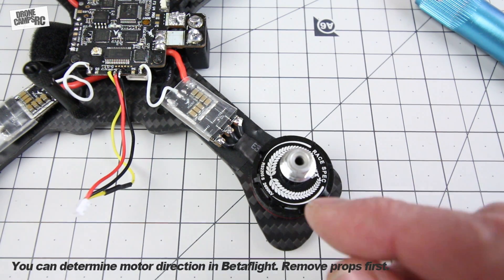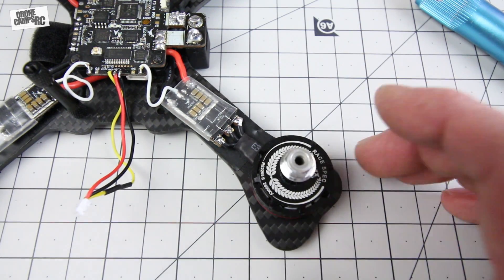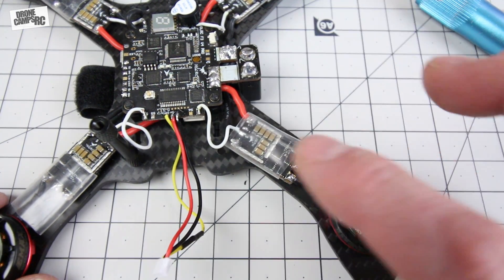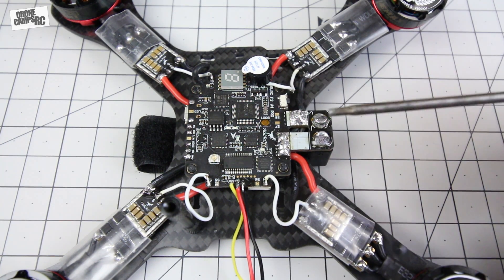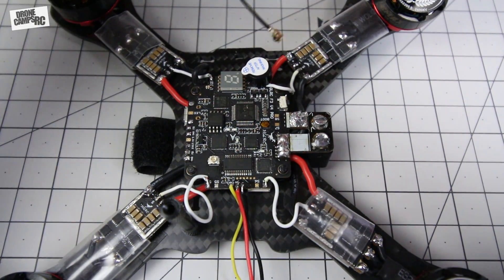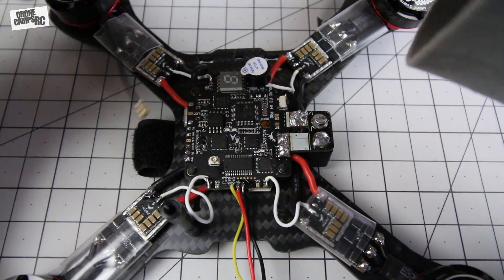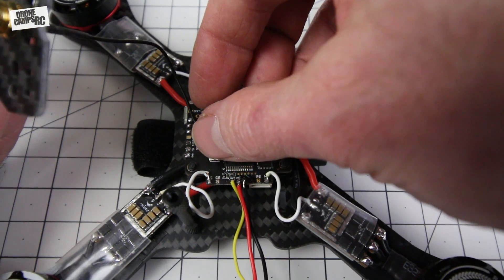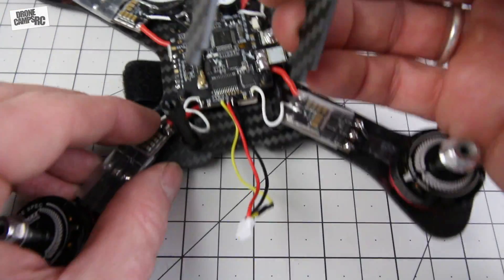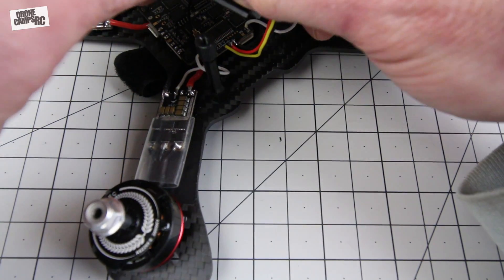Before powering on for the first time, make sure to use your smoke stopper. It plugs in between your battery and your build. If you have any shorts, it'll save your components — you'll see a puff of white smoke from the flight controller, ESCs, or motors if something's wrong. This build is pretty much finished. All I need to do is solder on my receiver and plug in the antenna and camera. Barely any more soldering left. The receiver wire snaps right onto the port with a little click, and you can rotate it to face any direction you need.